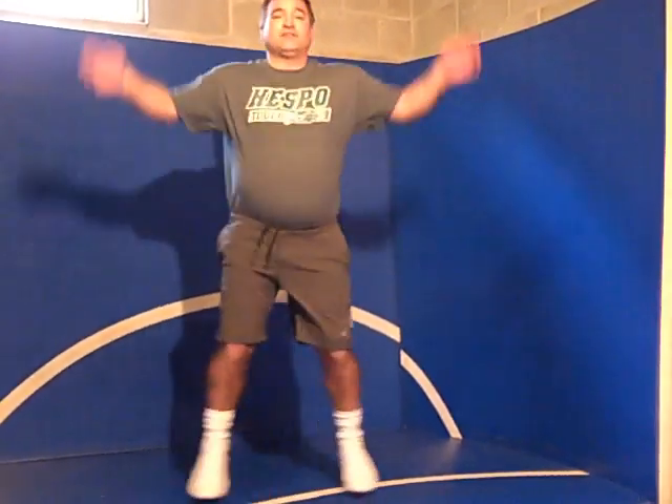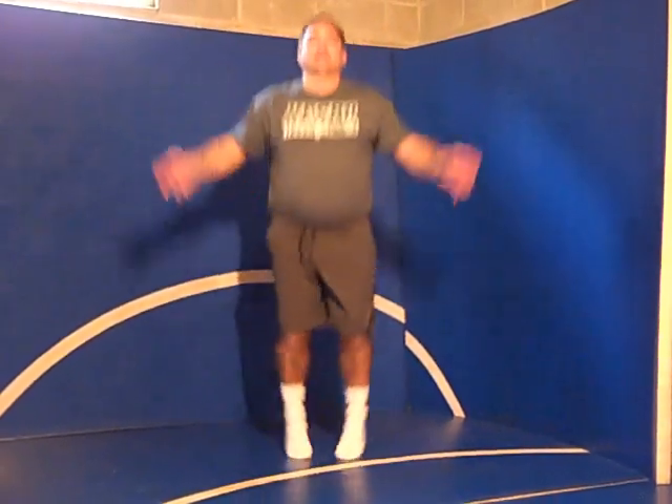I'll go to about 10. So 1, 2, 3, 4, 5, 6, 7, 8, 9, 10. And remember, you want to get good range of motion so you get your body going, get the blood going through all the muscles, things like this.